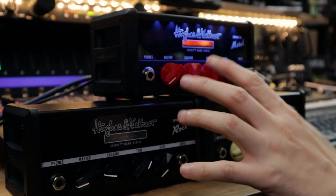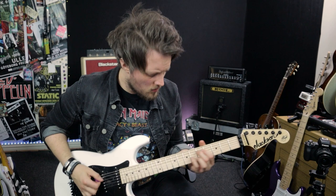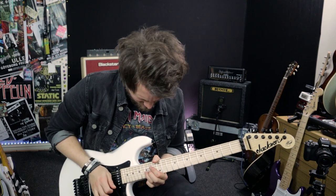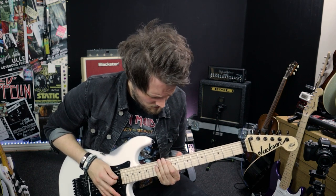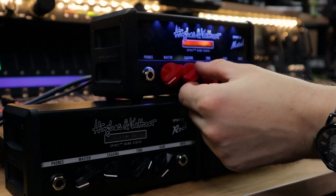Let's take the gain up a little bit more but bring the sag down all the way to tighten up the power amp response. With the sag on zero it really tightens up; let's bring the gain up to halfway. Halfway in we're getting pretty gainy and that was very tight as well. If I turn the sag up it's going to introduce a bit of noise with all that gain going on, so I'm going to turn the master volume down to compensate. The amp is so loud that the master is probably on one and it's still loud.